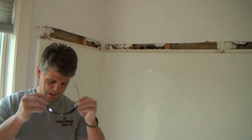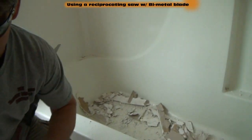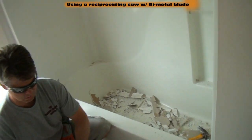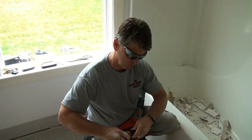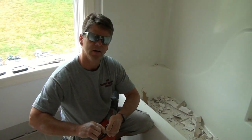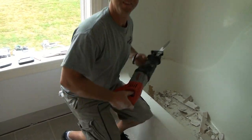You've got to wear your safety glasses. Now this is going to make a little bit of noise. I'm going to keep that door shut. This is cutting out the fiberglass shower.